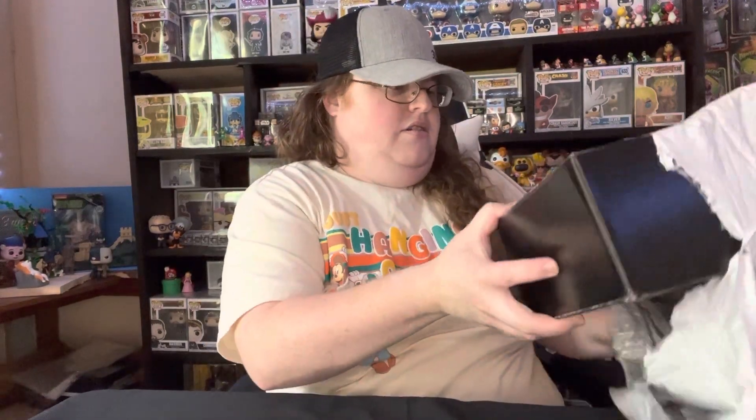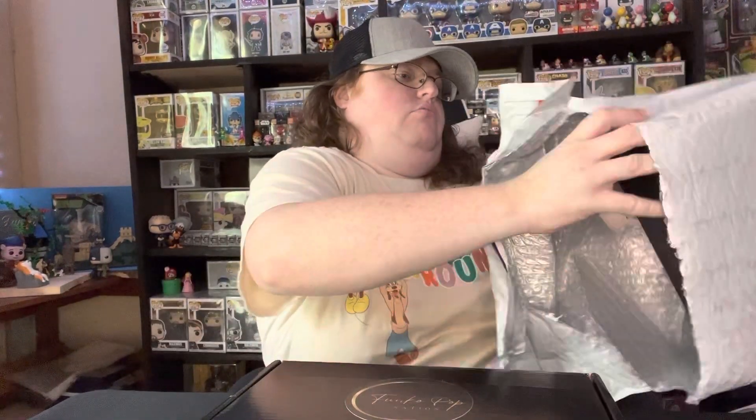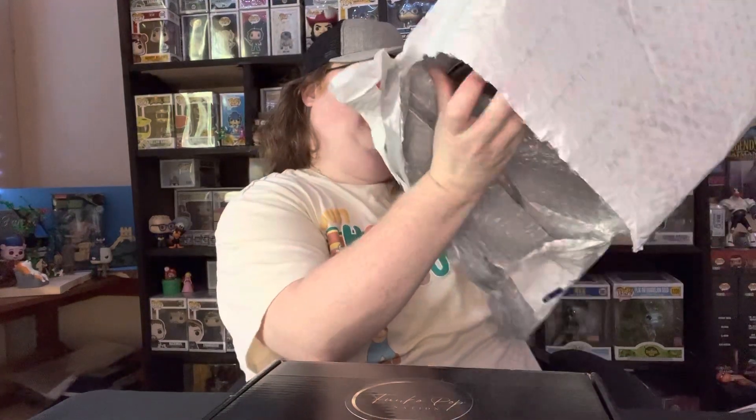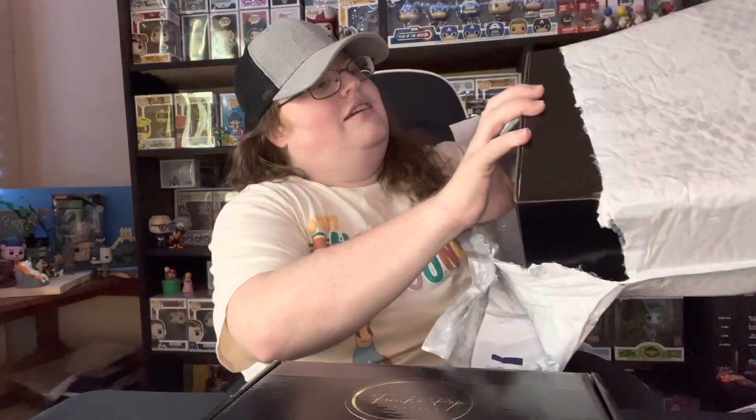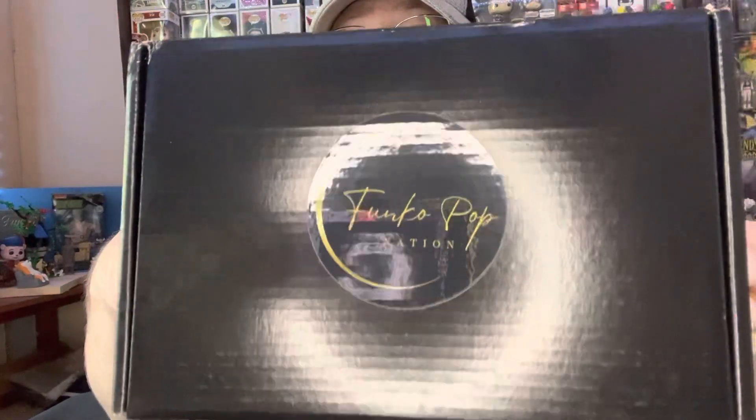Okay, so thank you again, Funko Pop Nation. You sent it very well packaged. And wow, it's in a very nice box. If I can get it out. There we go. And there's one, and two. Getting there. All right — wow, that is cool. So I have two boxes to open from a fellow YouTuber, Funko Pop Nation.